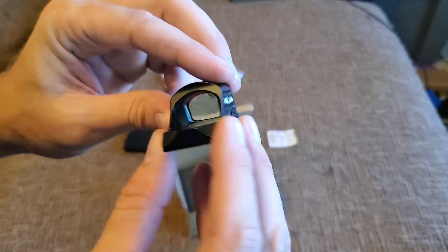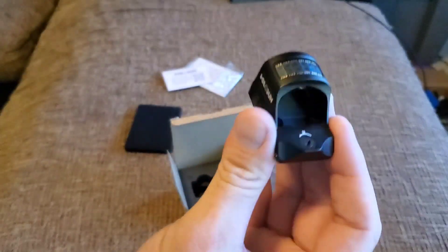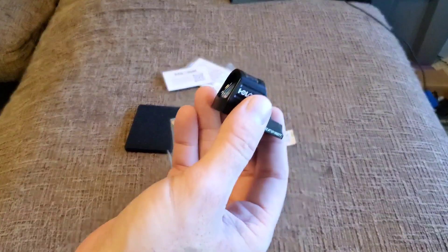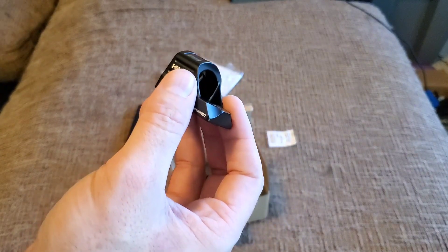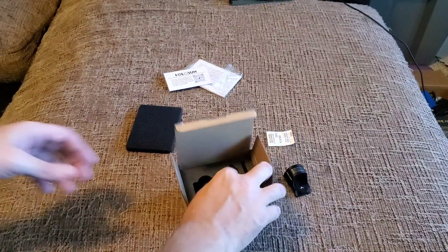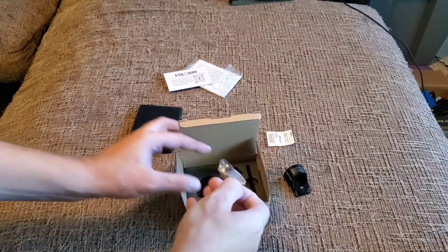I'm assuming the battery goes in right there, which is pretty cool. I've never had a red dot this nice — whether it's on an AR-15 or a pistol. I've only had two cheap pistol ones before, so this is a step up.